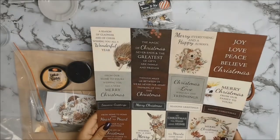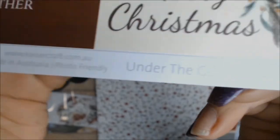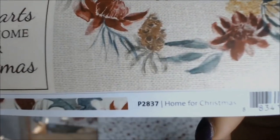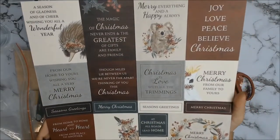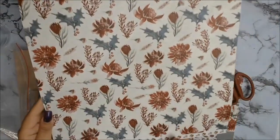These are the Kaisercraft collection called Under the Gum Leaves — how appropriate is that! These are just papers I chose to buy for myself because I love them. I love the Christmas theme, I love that they're Australian, and as soon as I saw them I knew I was going to add them to my Christmas collection.